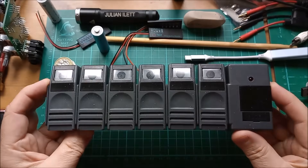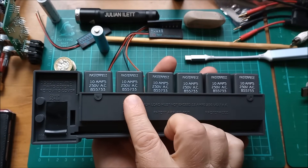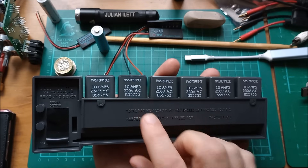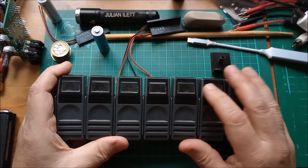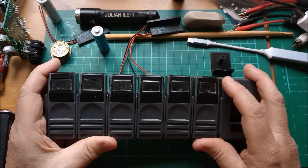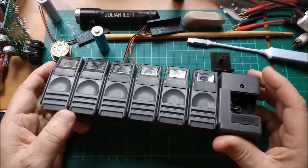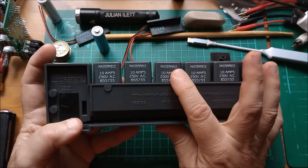It says 'Masterpiece, 10 amps, 250 volts AC, BS 5733.' I kept reading that as BS 55733 and couldn't find it, but no — BS 5733 is a British standard for general requirements for electrical accessories: safety and performance requirements for electrical accessories that do not fall under a specific individual British standard. So this is just a general standard for electrical safety.